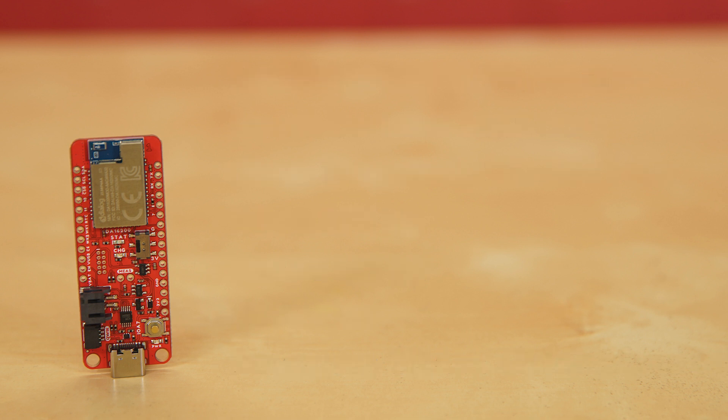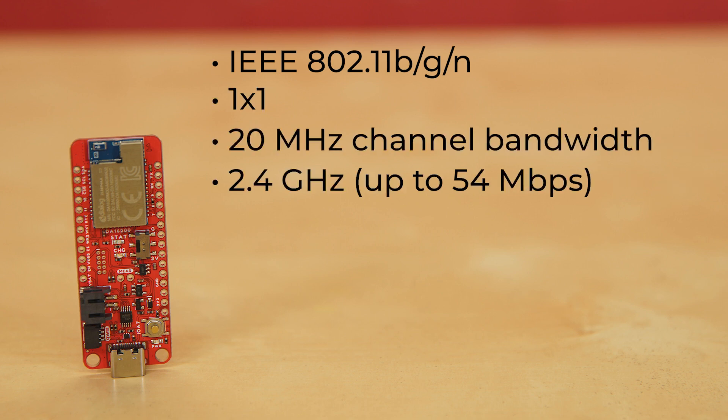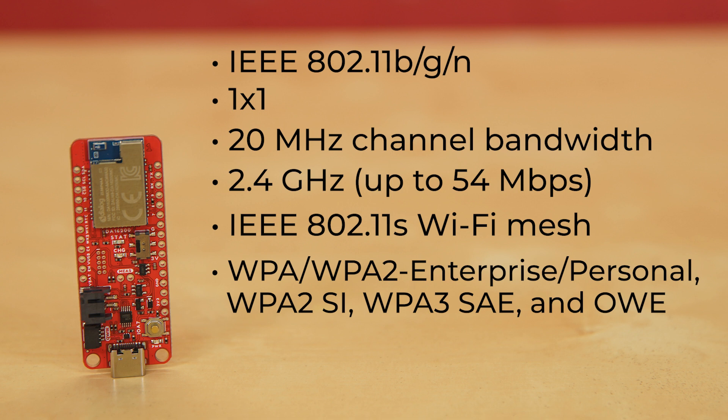The Wi-Fi processor offers IEEE 802.11 BGN 1x1 20 MHz channel bandwidth at 2.4 GHz, and IEEE 802.11S Wi-Fi mesh. As far as Wi-Fi security, there's WPA and WPA2 Enterprise and Personal, WPA2 SI, WPA3 SAE, and OWE.